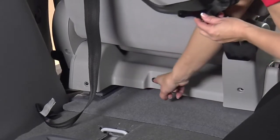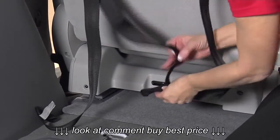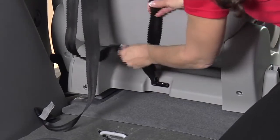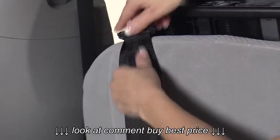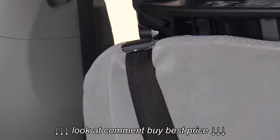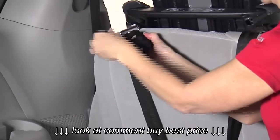Firmly press the VersaTether hook over the designated vehicle tether anchor to attach. Remove slack and secure the excess webbing with the elastic strap.